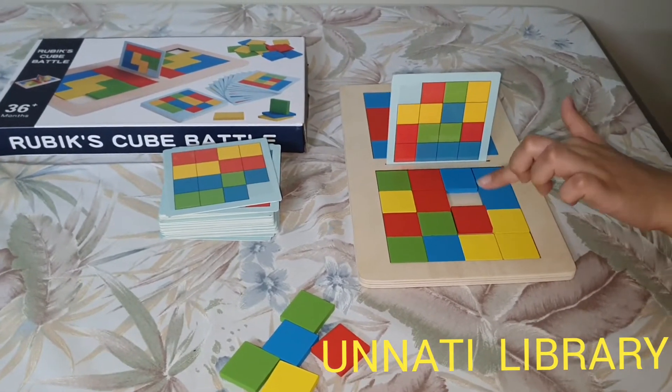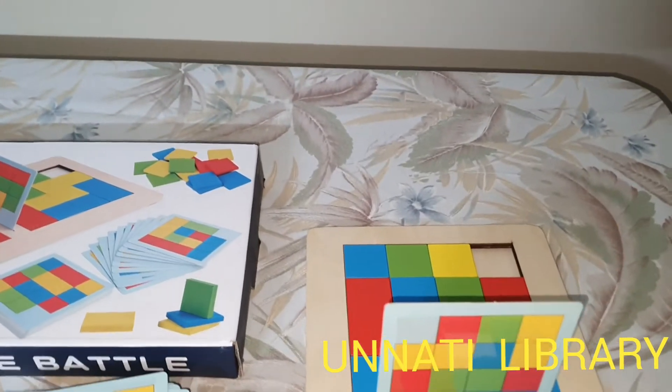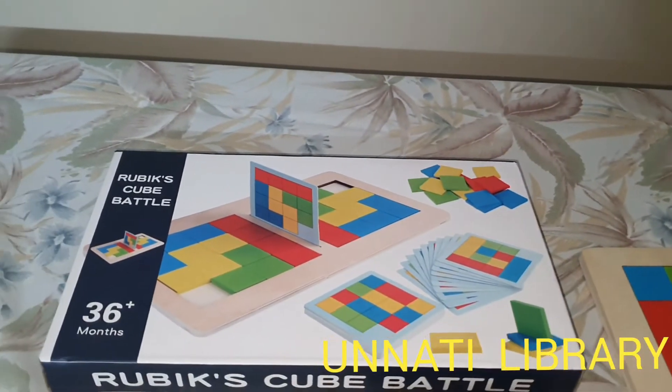So whoever makes this design first — it's the same design on both sides — wins the game.